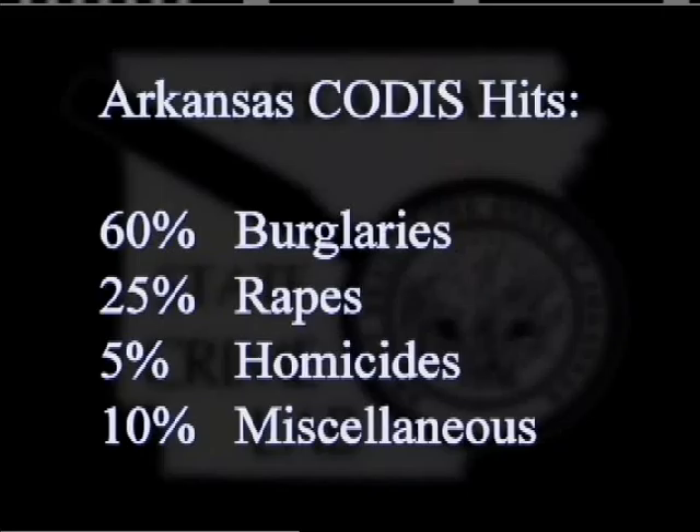The CODIS program has had many success stories since it began. As the database increases, so does the number of solved crimes. In Arkansas, approximately 60% of the hits are burglaries, 25% are rapes, 5% are homicides, and the other 10% are miscellaneous cases.